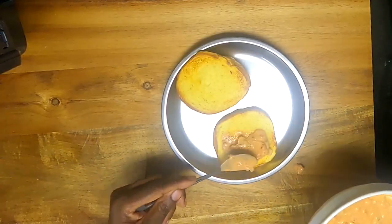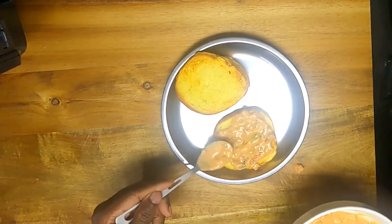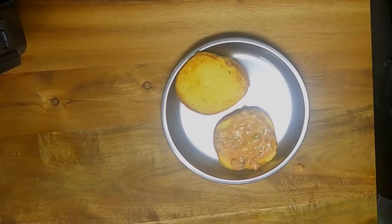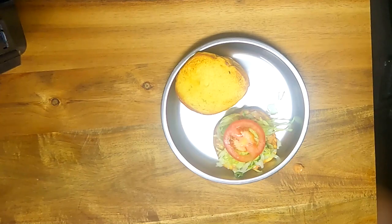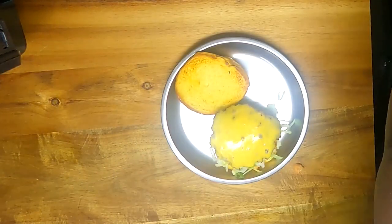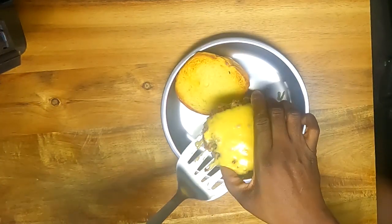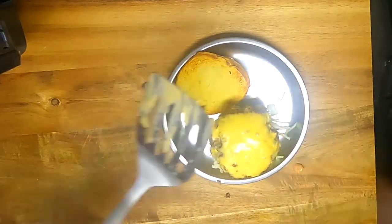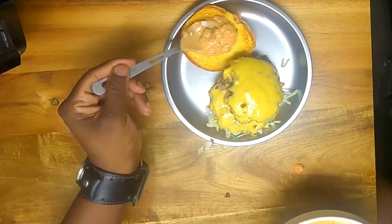To the bottom of the bun we're adding sauce, lettuce, tomato, then our cheeseburgers. If you want, you can put an onion ring between the cheeseburger patties. Now we're going to add a little more sauce to the top.